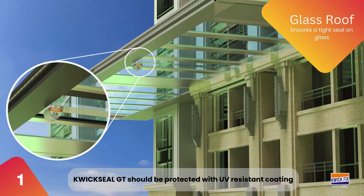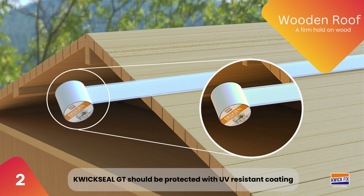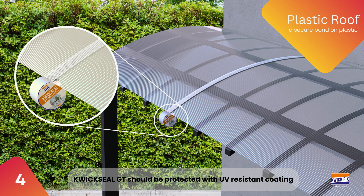Keep your glass surface clear and leak-free with QuickSeal GT — it provides a watertight seal. Protect your wooden roofs by creating a waterproof barrier that preserves wood and withstands harsh weather. Seal and protect your metal rooftop; it prevents leaks, resists rust, and ensures durability. Preserve plastic surfaces with QuickSeal GT, which offers a strong, versatile bond that protects against moisture.